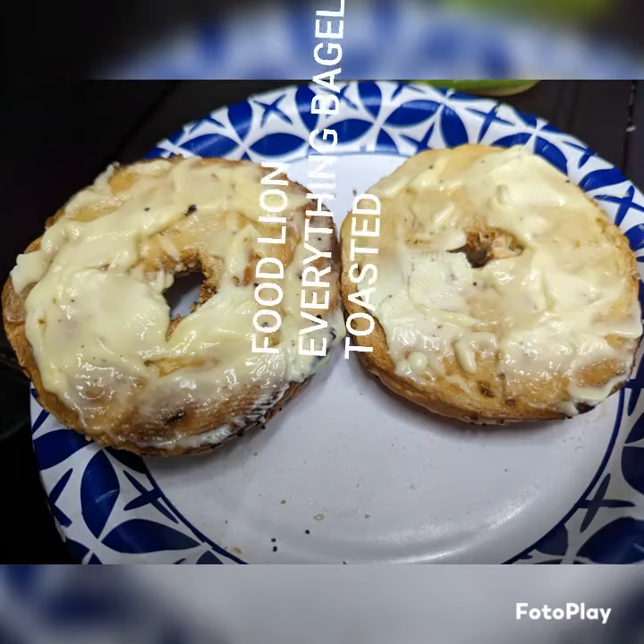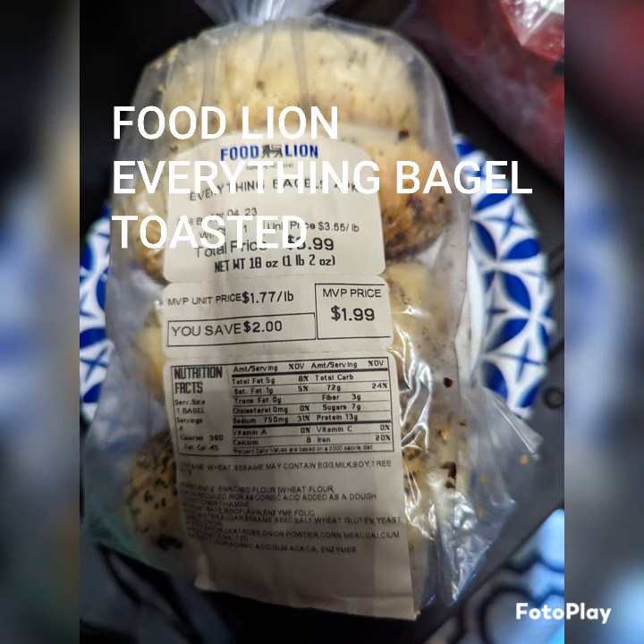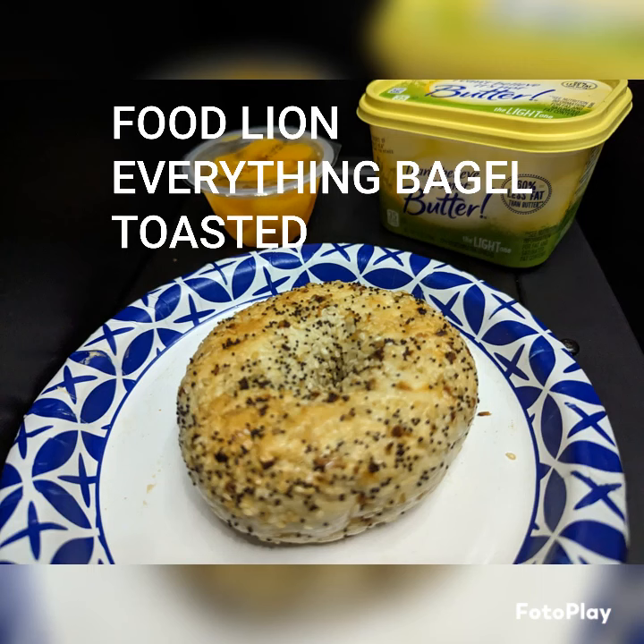Today we're going with the Food Lion Everything Bagel Toasted. If you're near a Food Lion, they have the bagels this week — buy one pack, get one free. So I bought the everything and I think I got the sesame.